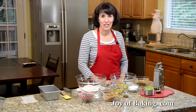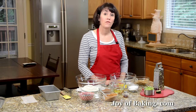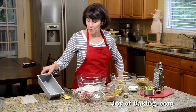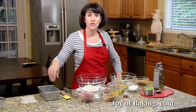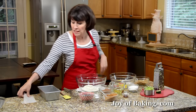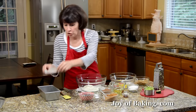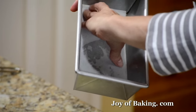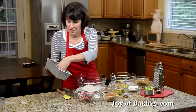Hi, I'm Stephanie Jaworski of joyofbaking.com. Today we're going to make a chocolate zucchini bread. First preheat your oven to 350 degrees Fahrenheit, which is 180 degrees Celsius, and you will need a loaf pan. You can either butter it or use one of those nonstick sprays. I like to take a small piece of parchment paper and just line the bottom of the pan — that way we know it won't stick.